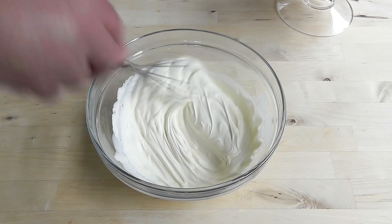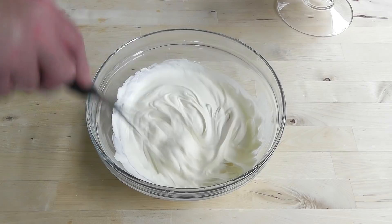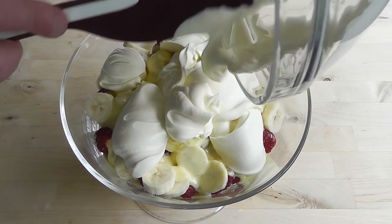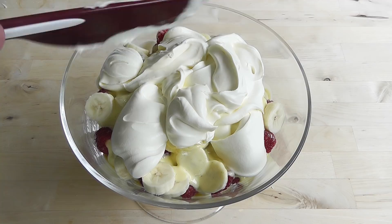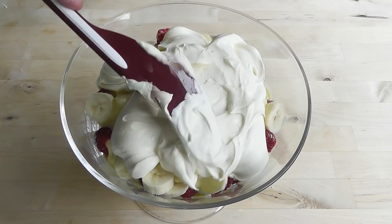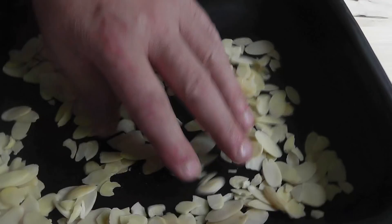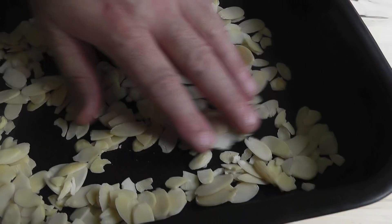I've been whipping that and it's nicely thickened up — beautiful. So we're going to spoon that over the top of the trifle, get everything out of the bowl, and just gently spread that all over. Now the last thing is to just toast these almonds. I'm going to spread them out a little bit, pop them in the oven. Keep an eye on them because you don't want them getting burnt — just get a very light colour on them, make them toasted, and then we can put that on top.